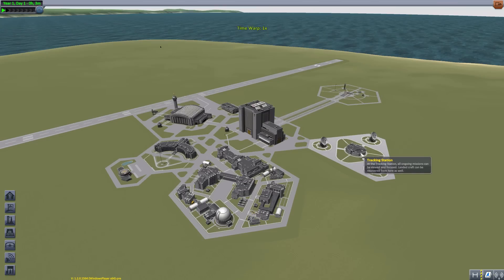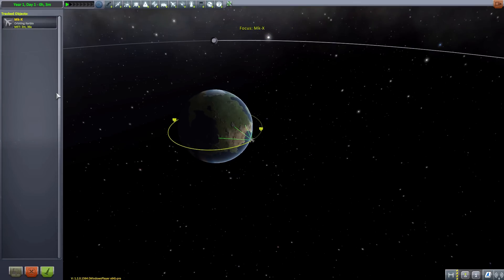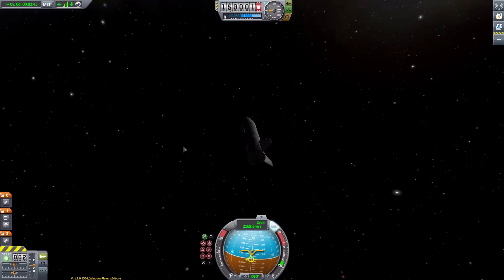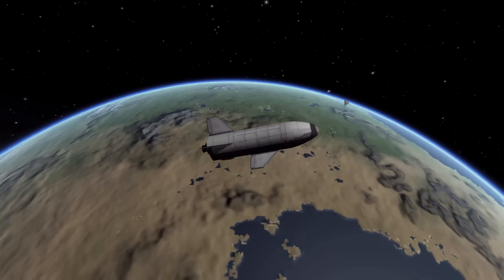I'm not really going to bother launching it — just slap it on top of whatever heavy launch vehicle you've designed and it should be good to go. I did put one in space earlier, so you can see it in orbit and how it can launch its payload and what sort of things you can fit inside. But there we are — our little Mark X space plane, a beautiful sight to behold indeed.